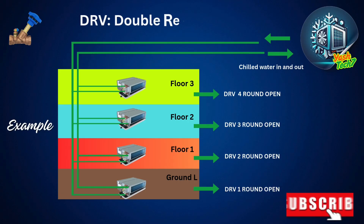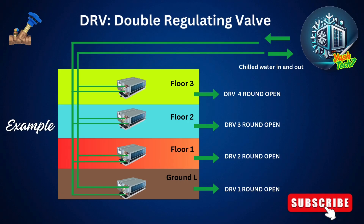In this example you can see how the floor-wise double-regulating valves are adjusted for water balancing during system commissioning. As shown in the diagram, if we fully open a DRV on any floor, it can cause a pressure difference in the system. This can lead to an airlock, resulting in increased energy consumption and cooling issues.